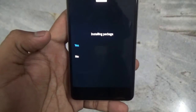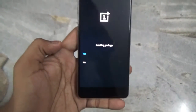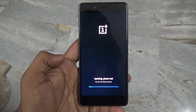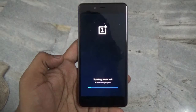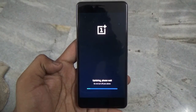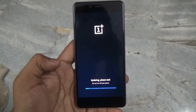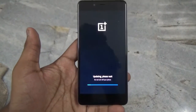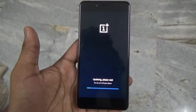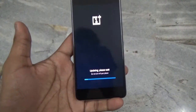Now let's flash it — just click on it and then click on Yes, and this should flash the new OxygenOS 3.1.0 Marshmallow on your device. Although Android Nougat is already out and the Nexus devices have got it, we are just getting the official Marshmallow on our device, but there's nothing to complain about because something is better than nothing.